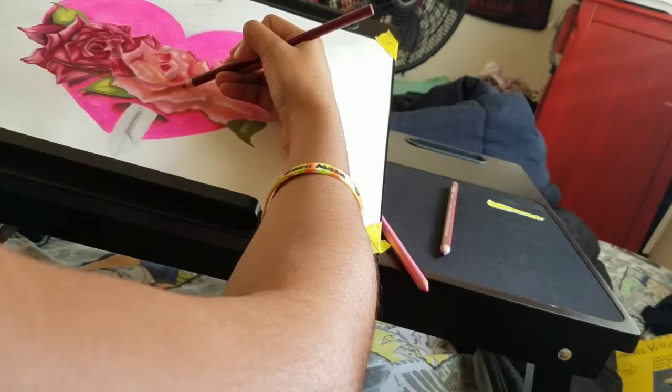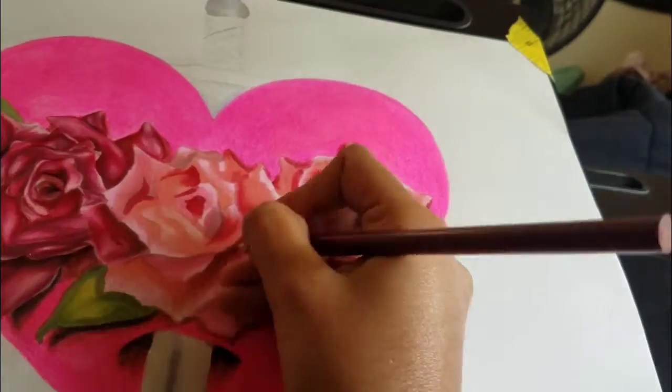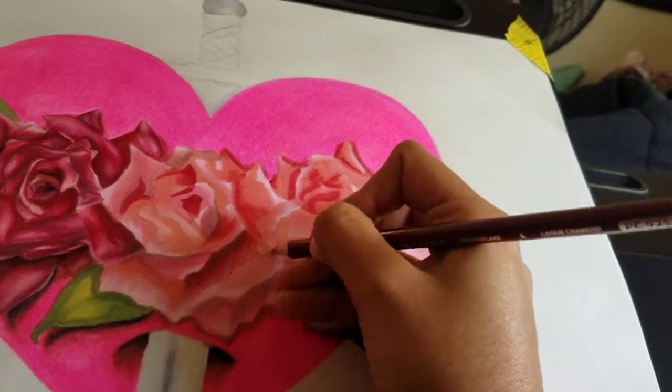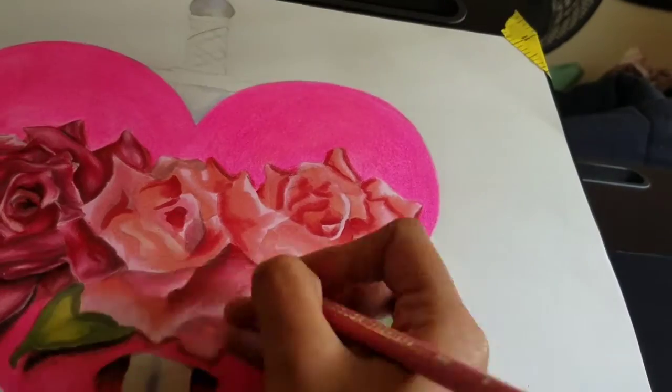I feel like the background is too distracting from the focal point — the roses. So next time I'll use a lighter background that isn't as close in value to my main focus, so that it will stand out better and pop more.